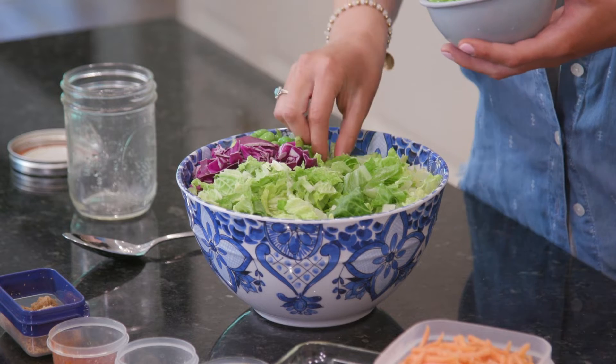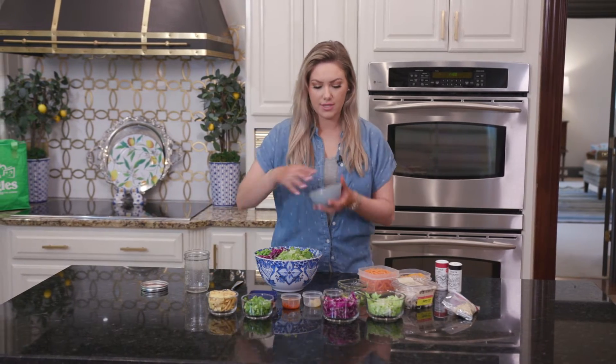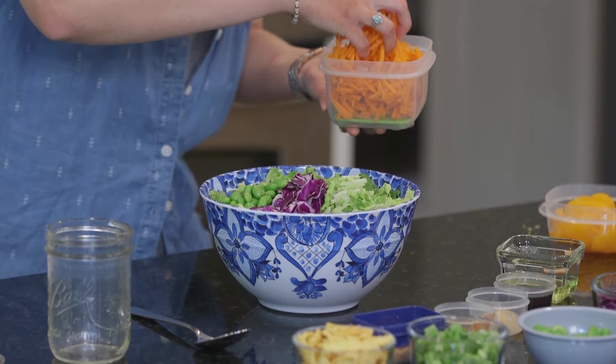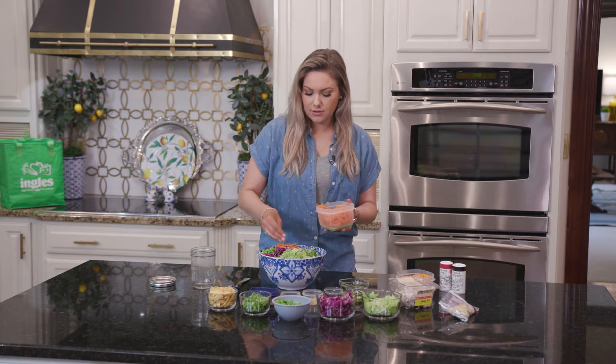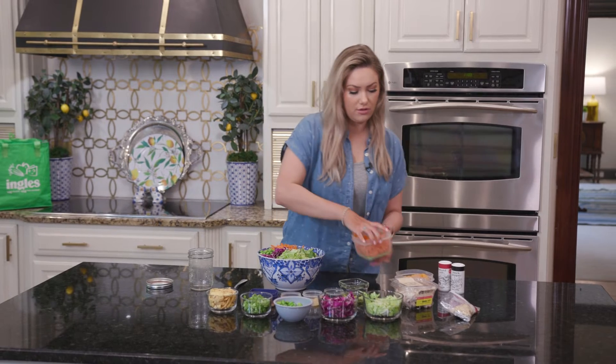So I would switch to coconut aminos and then I just wouldn't add the little soy beans in here. Alright and then we are going to start adding in our carrots here. If you don't like something you can always just substitute it or just not even add it. It's totally your call on what you want to do.